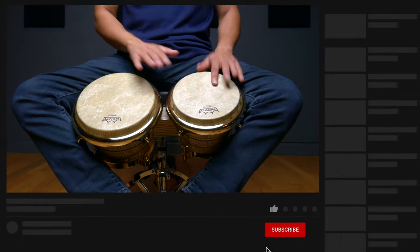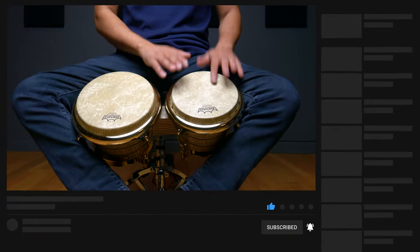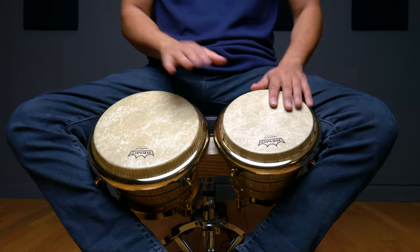Welcome to the Conga Chops YouTube channel. Don't forget to hit like, subscribe, and turn on your notifications for our channel. Head over to CongaChops.com to grab your free 7-day trial for access to over 200 exclusive step-by-step lessons.